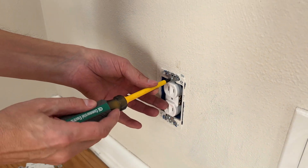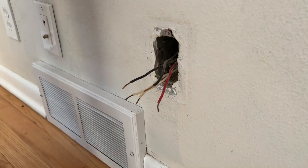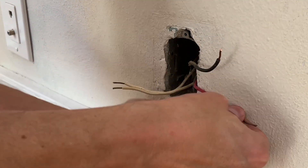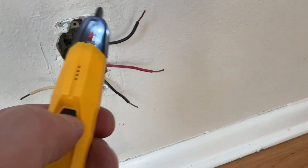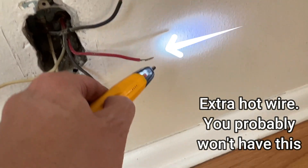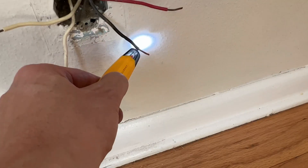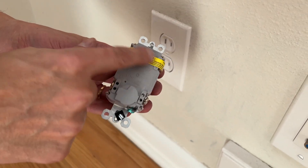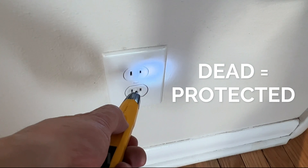After you turn off the power, you can simply pull out the receptacle. Then, splitting the live black wire and the neutral wire so nothing is touching, safely turn the circuit back on. With an electrical tester you can check what side is live. The live side will be connected to the line side of the GFI outlet, and the dead side will be connected to the load side shown behind the yellow sticker. These load side protected downstream outlets will have GFI safety protection.